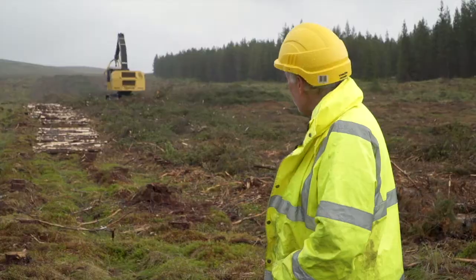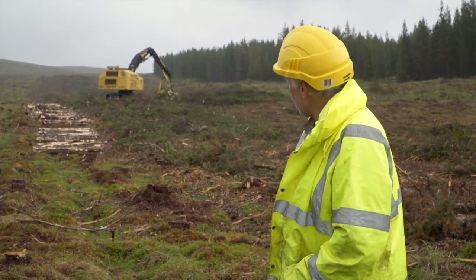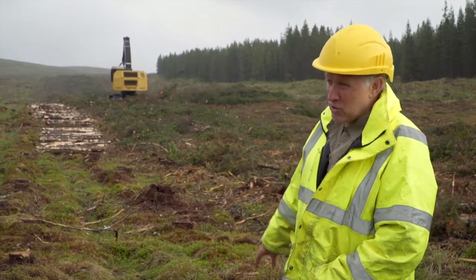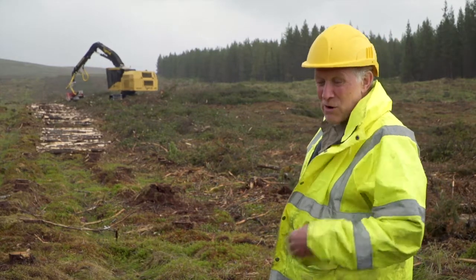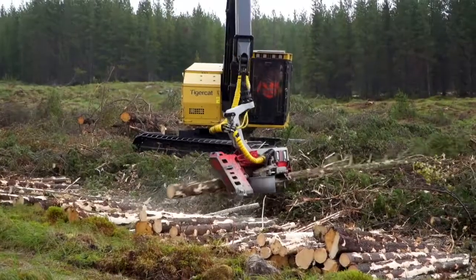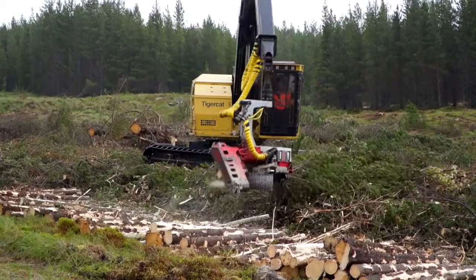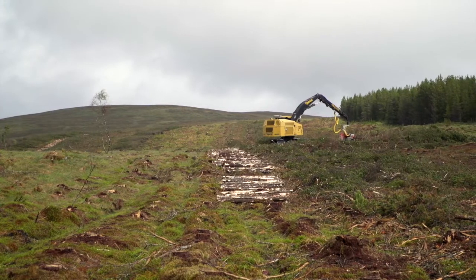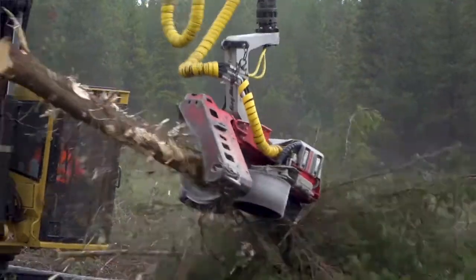What you can see behind me is the last part of the timber processing job on the peatland sites. The machine you're seeing there, the tiger cap, cut the initial strip of trees through the crop, and then the shears have been along and thrown trees in from ten rows either side, giving us these big wide clear areas. That machine is now processing the trees that the shears threw in — cutting off the brash and cutting out the timber produce, leaving that to one side for the forwarder to pick up and take out to the roadside.